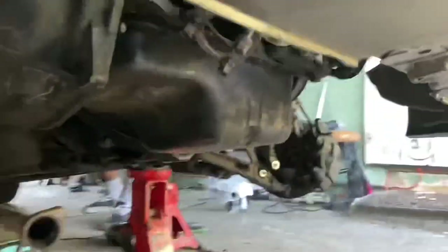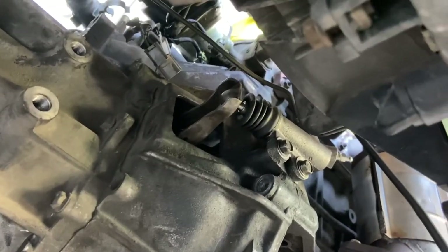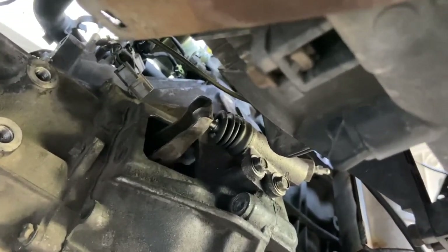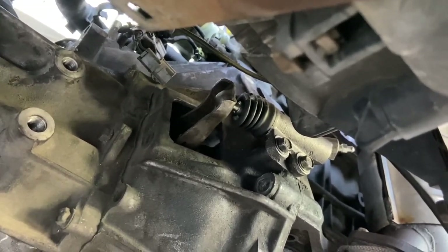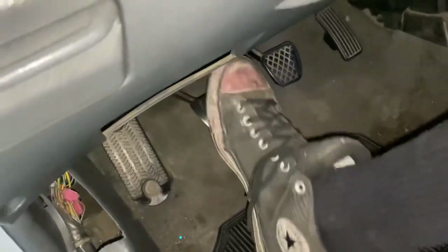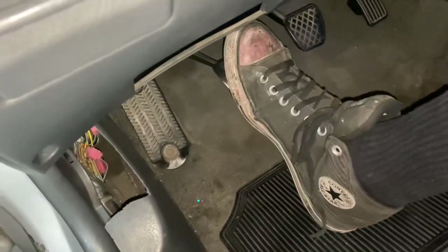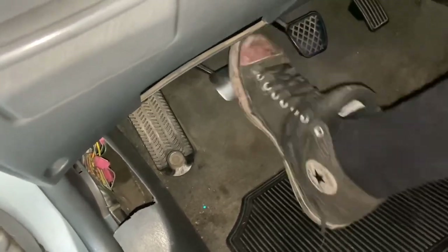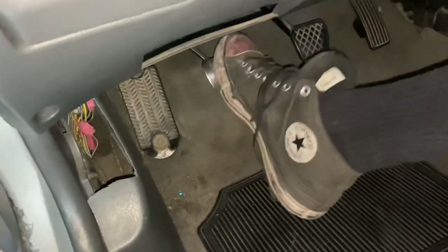It still feels a little weird. Hit it again one more time — I want to see it from down here. Alright, that feels way better. Feels a little funny but way better. It probably just needs to be bled, but yeah, that feels way better. Hell yeah.